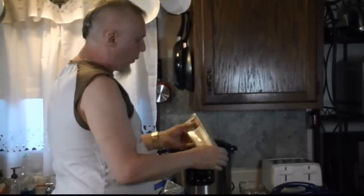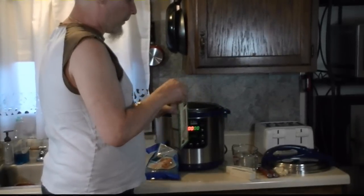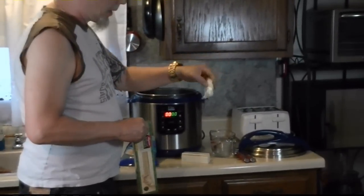One pound of linguine — number 11, does that matter? Lots of butter and lots of garlic. Clean peeled garlic already — they come in packages like that. That's convenient.